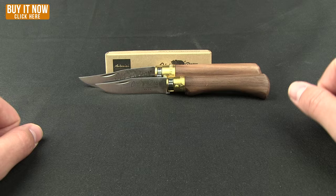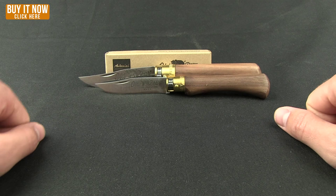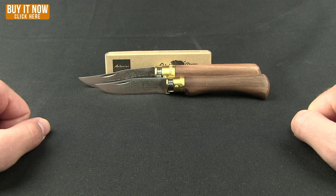These knives are great and also very budget friendly — you'll be able to pick up one of these and one for your friend without hurting your pocketbook too much. Go ahead and give these a look: Antonini Knives, available now at BladeHQ. Thanks for watching everybody, have a good one.